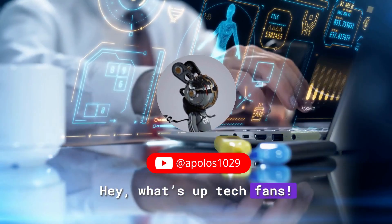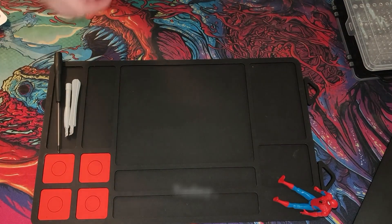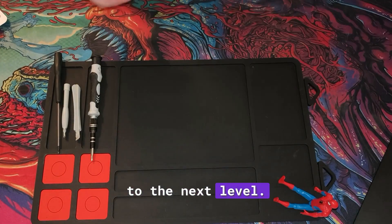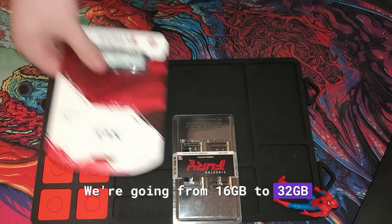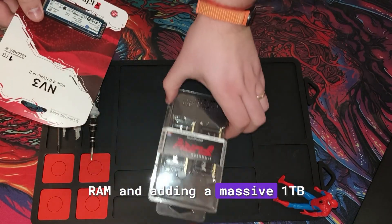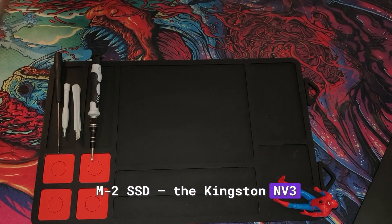Hey, what's up tech fans! Welcome back to Apollo's Technology. Today I'm taking my Lenovo LOQ 15 IRH8 to the next level — we're going from 16 GB to 32 GB of lightning-fast Kingston Fury RAM and adding a massive 1TB M.2 SSD, the Kingston NV3.